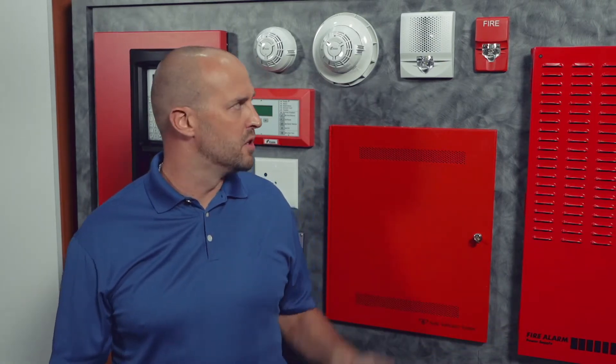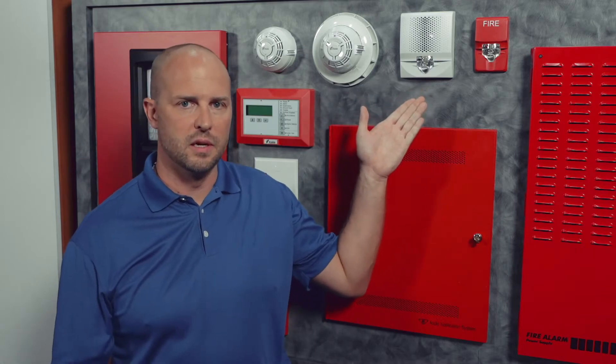Hi everyone, my name is Chris Hill, the Notification Product Manager, and I want to talk to you about the exciting new features on our Genesis LED series product.